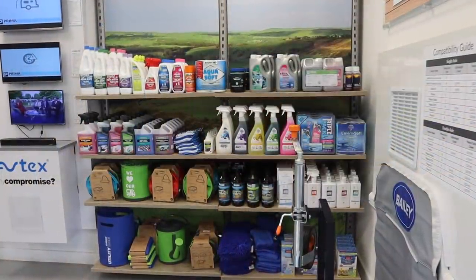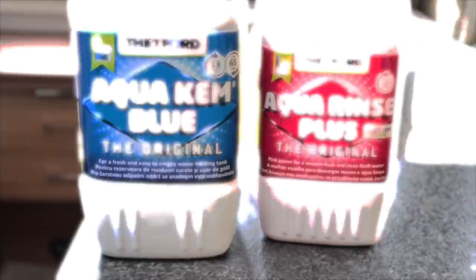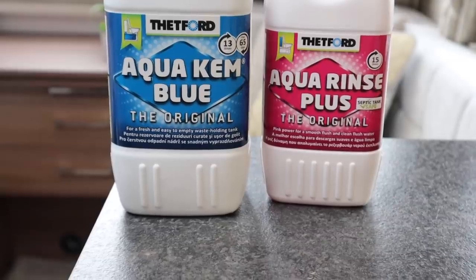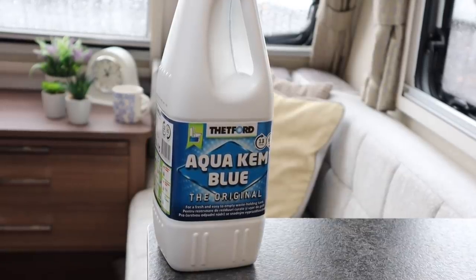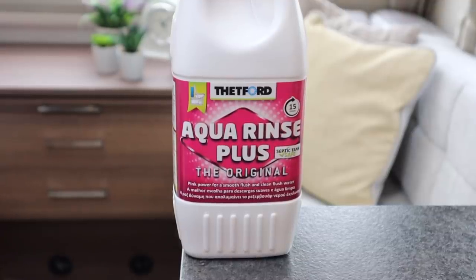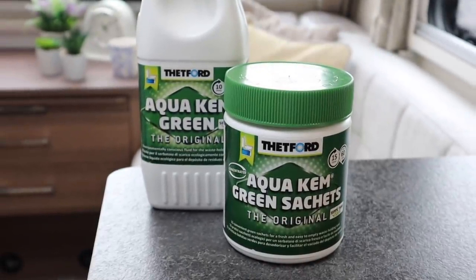The toilet cassette is prepared with different chemicals, and each chemical does a very specific job. There are many manufacturers of toilet chemicals, but most stick to two common colors: blue and pink. The blue chemical is used in the cassette to aid with breaking down solids and to neutralize odor. The pink chemical is used in the flush tanks of some caravans to keep the toilet fresh and smelling pleasant.